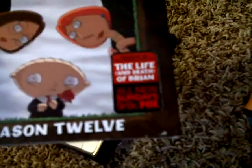Then I got Season 12, which includes 'The Life of Brian' and the death episode.